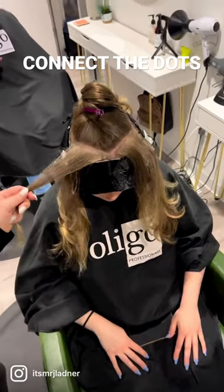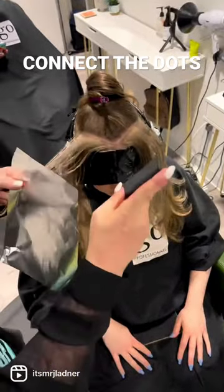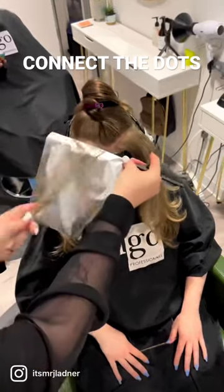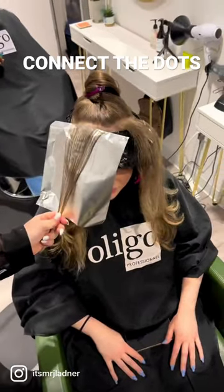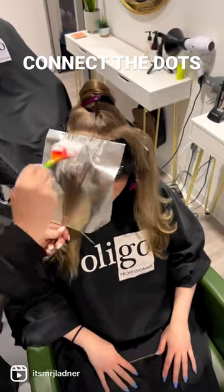We are changing the guest's identity, so I want to make sure that I am utilizing slices rather than weaves or bold chunks, because this is going to fall like sheets of color — it's going to be really dimensional.